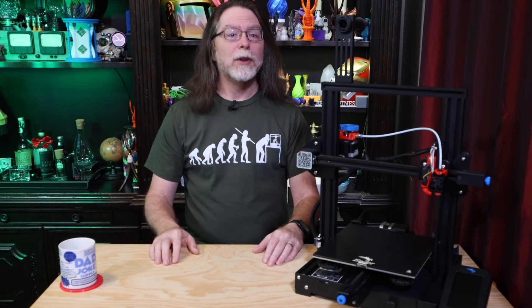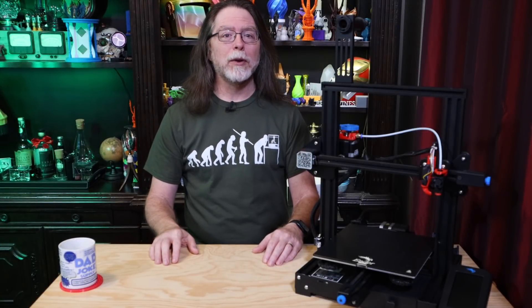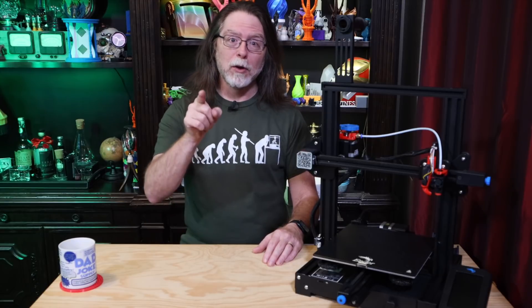Hello, 3D printing friends. Today on the BV3D channel, we'll print a critical spare part that could keep your printer printing in case of an emergency. Stick around, and we'll get into it right after this.